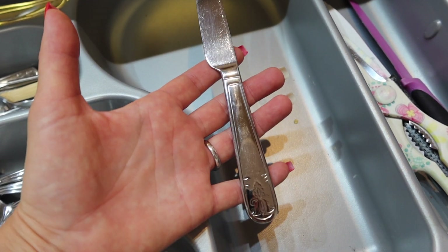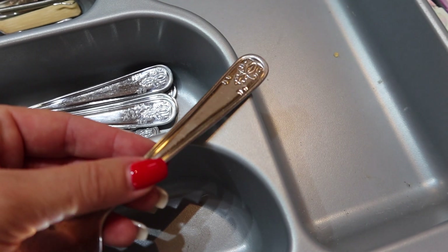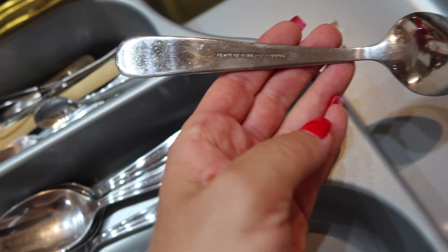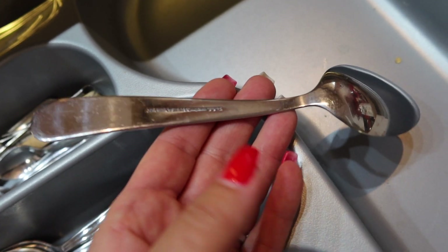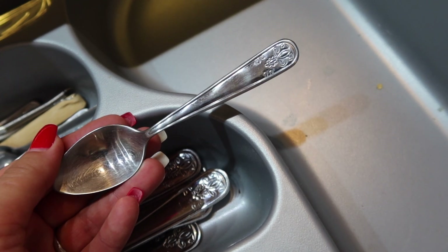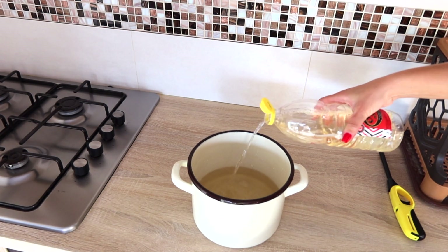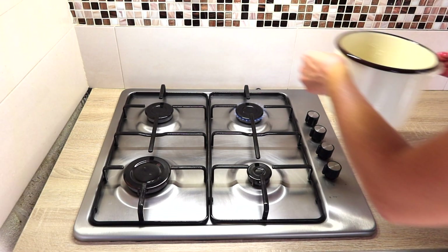Foggy cutlery not only looks bad, it may also be concealing tiny bits of dirt that may endanger your health. Even if you put your cutlery in the dishwasher right after use, chances are it will still get a buildup of tarnish and water that will become increasingly more apparent with time. Luckily, this problem can be fixed by deep cleaning your silverware every couple of months or so using this method.